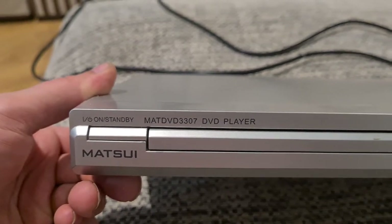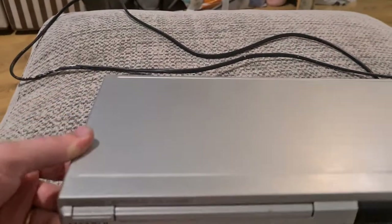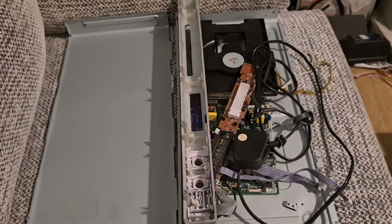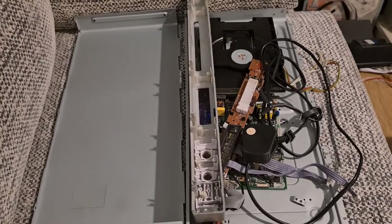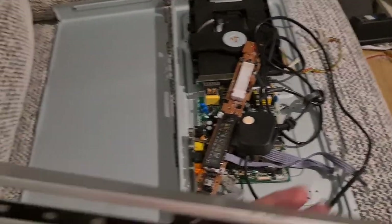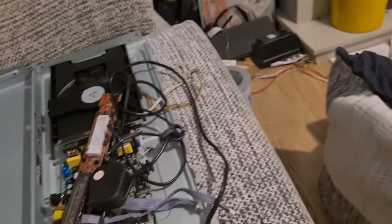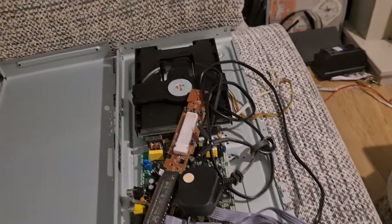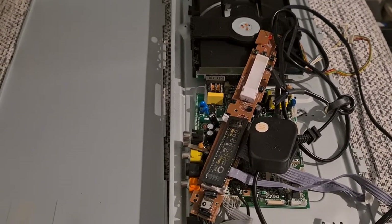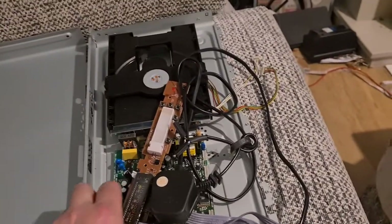I've already taken apart a couple of these today, so I'll give you a brief idea before I start dissecting this one. This is one I've already taken apart — it's a Pacific, a brand I'm very familiar with. That's the front panel. Commonly in these, you get one main power board, the disk drive itself, and a display board.